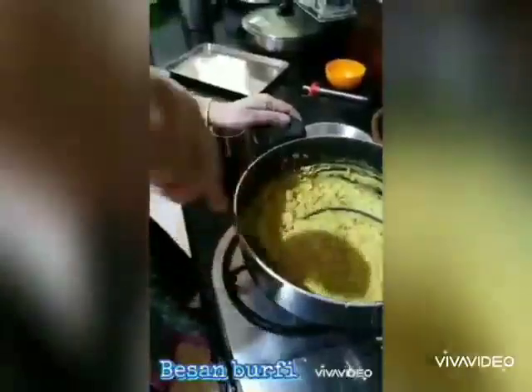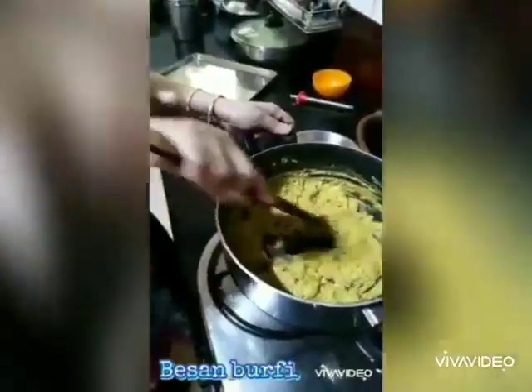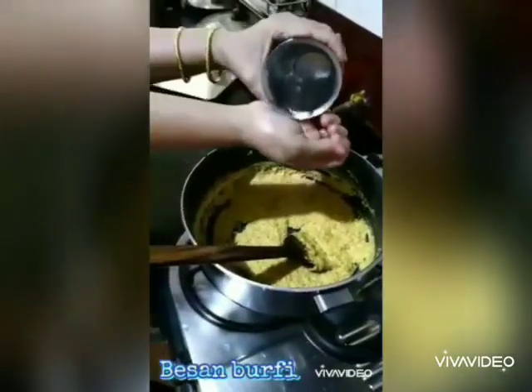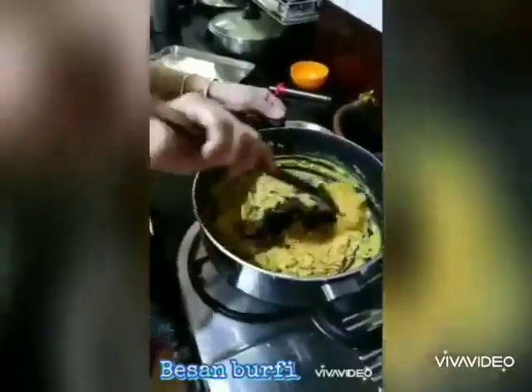As you start frying, the besan will get a little watery. Now add one tablespoon of water and sprinkle it with your hand so that we get a grainy texture of the besan, which gives a lovely texture to the barfi. You will need about 3 to 4 tablespoons of water — keep frying.